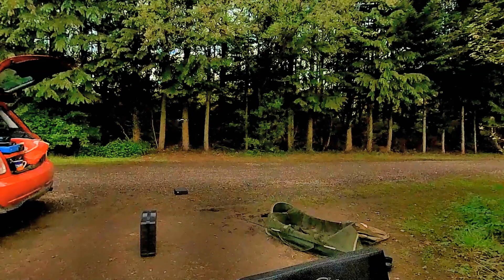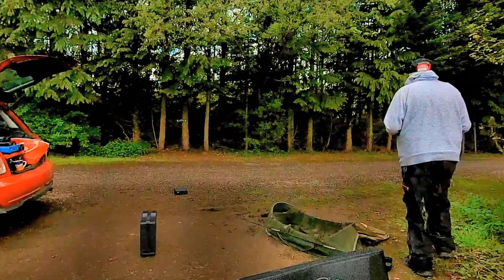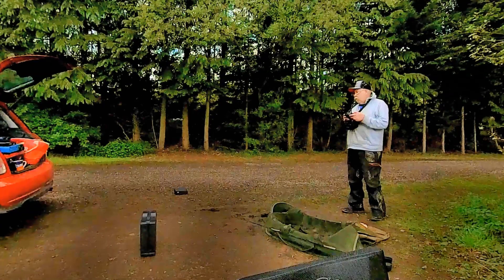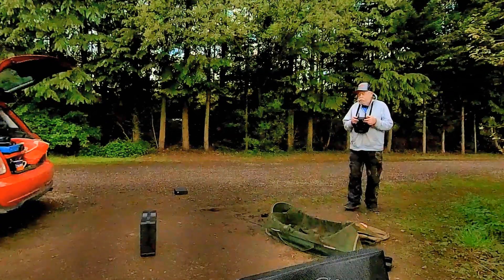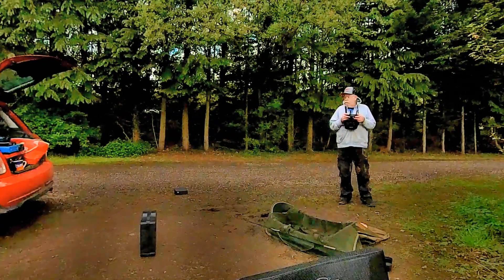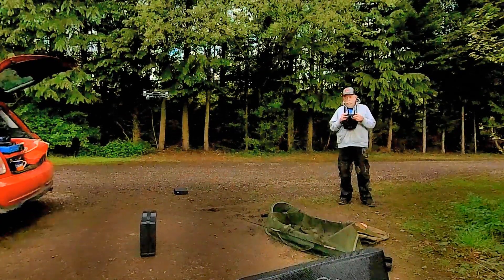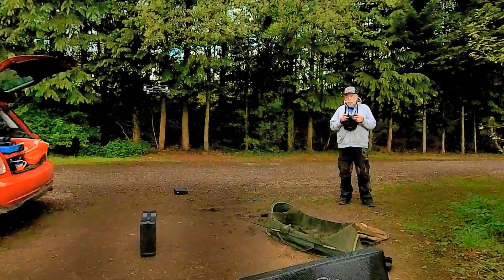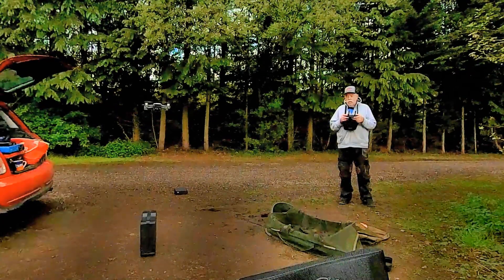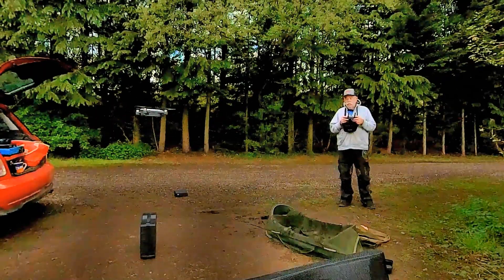It's just a lift off, a photo of me, and then an ascent where the big reveal is the Willows Lake. So here's the DJI Spark coming a little closer to show us, and then it's going to back off and ascend above the canopy.